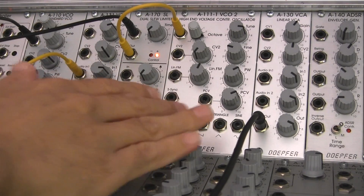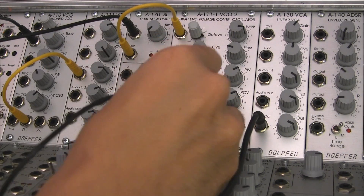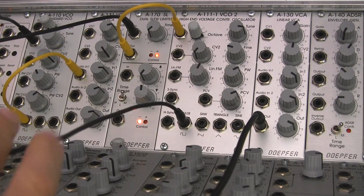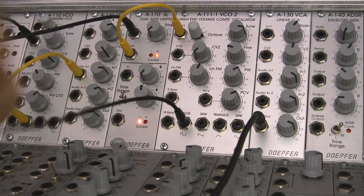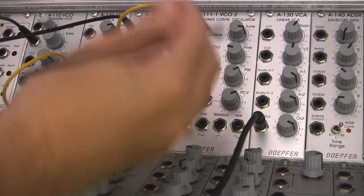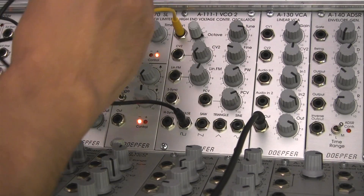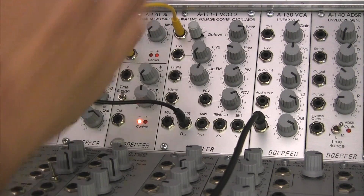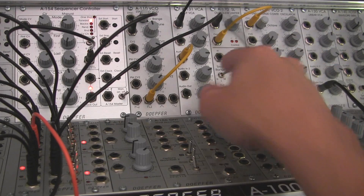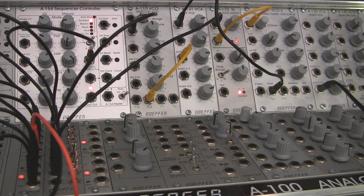From VCO2 I'm going to take an output. Normally we mix VCOs, but in this example we're going to do something called AM — amplitude modulation. We're going to take the audio from VCO2 and use it to modulate the amplitude of VCO1. So I'm going to patch it right into CV number 1 of the VCA here. As that fires, it's going to be modulating the amplitude of the first VCO.